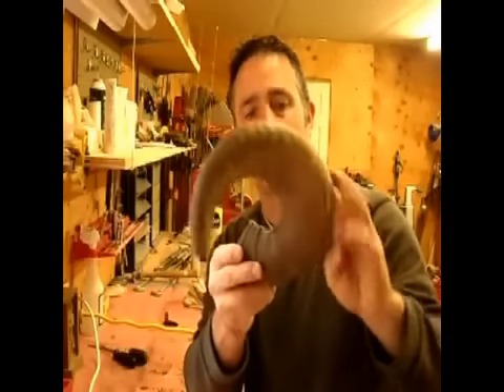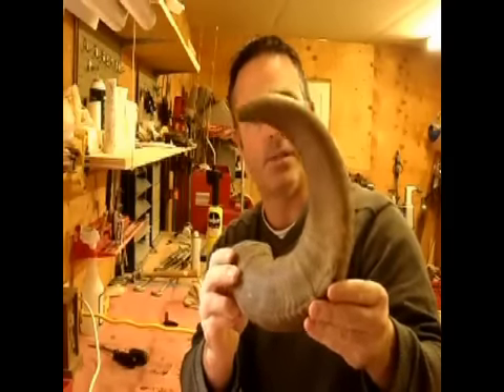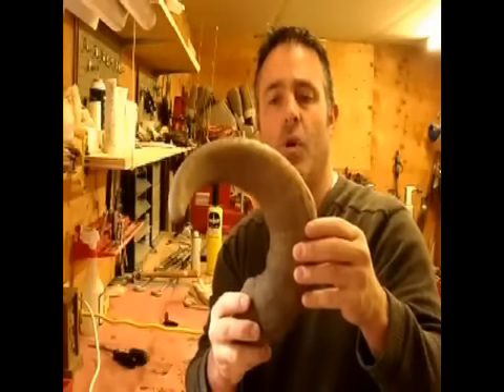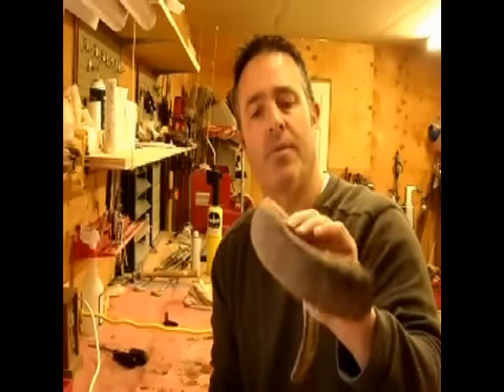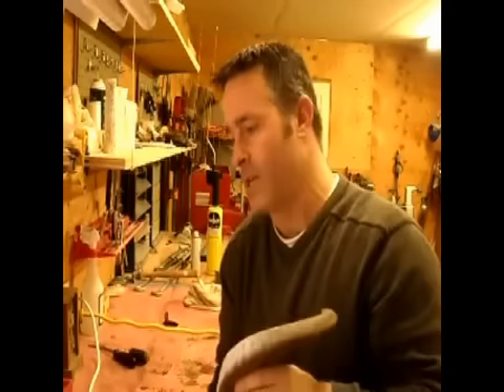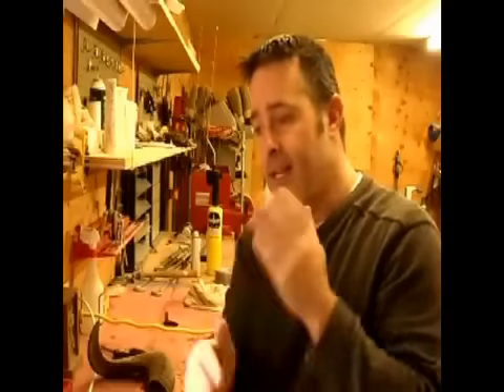Another item I'm going to start carving on is this ram horn. I'm going to try something new — not sure if it'll be a relief carving or a sculpture. I usually have to stare at something for a few weeks before I figure out what I want to do with it.